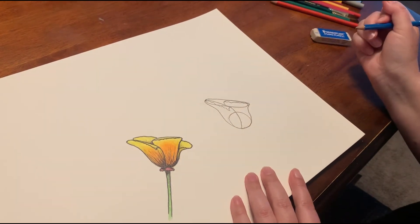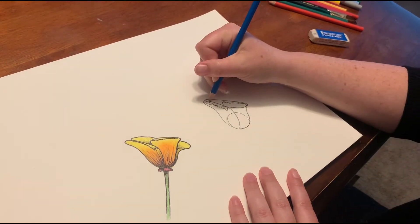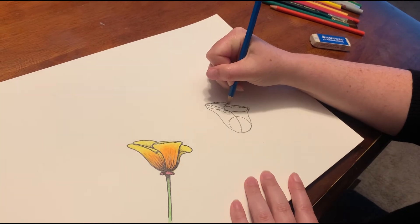The farthest away petal is behind those two that we just drew. You add just a little texture because poppies have a little bit of movement — they're not totally smooth.